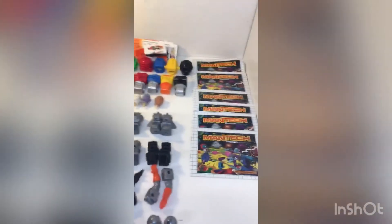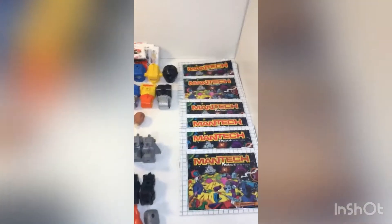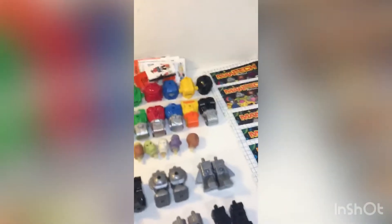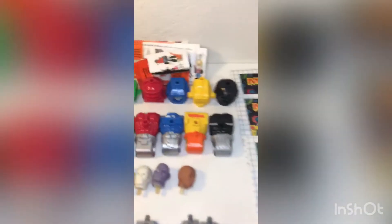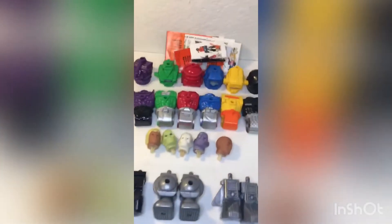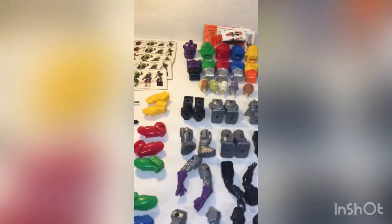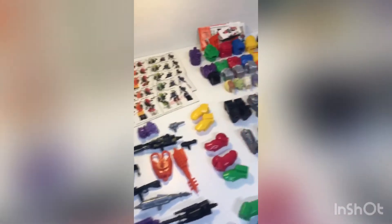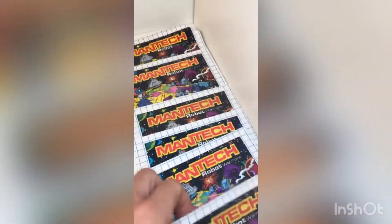Hey guys, picked up some Man-Tech stuff last weekend — this is the old 80s stuff. It does really well. Make sure you're picking it up while you're out there. These pieces are interchangeable; you can make different combinations and that sort of thing. There's a high volume of pieces here so I'm going to do really well with it. It comes with the manuals in good condition too, and that always drives up the value.